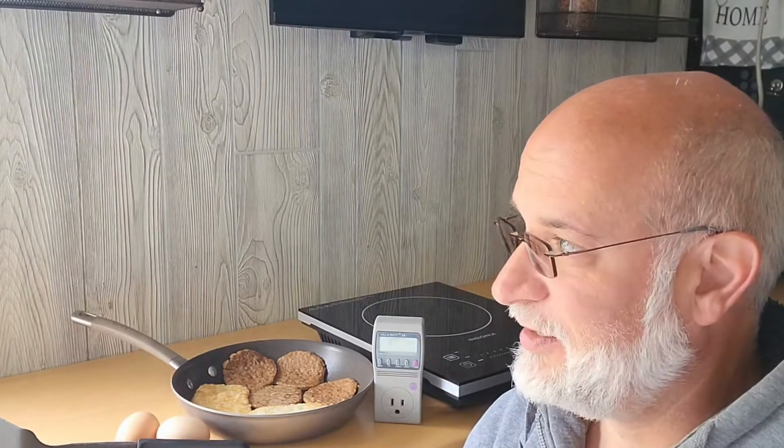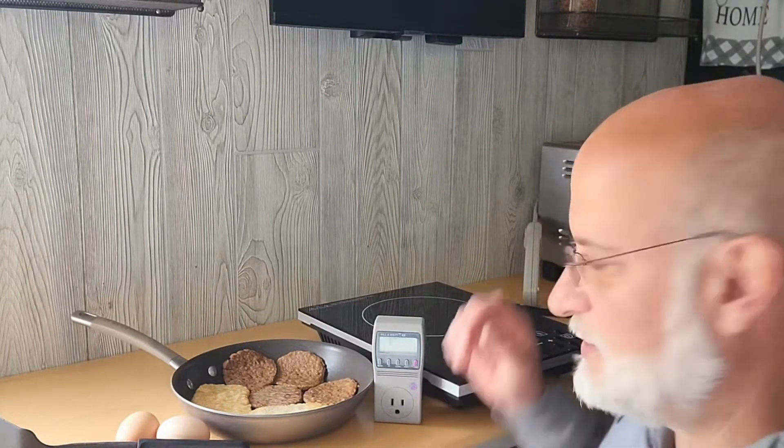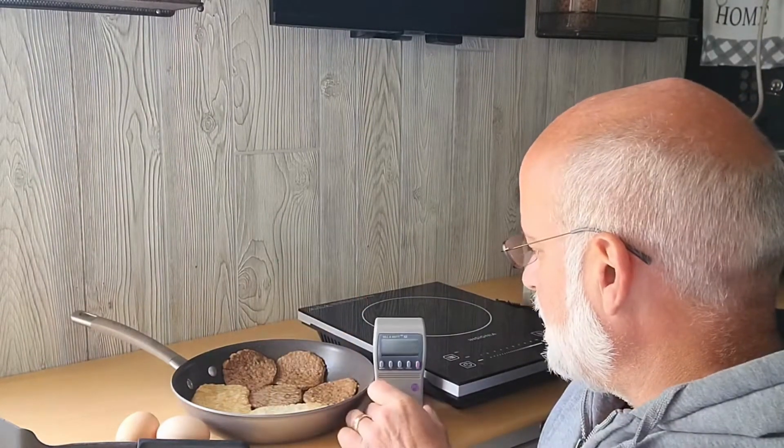Welcome to Off Grid with Dave and Sonia. This is a bonus clip for Wattage Wednesday — it's actually Thursday and we were without power. I was in the middle of making breakfast and we lost power, so I came out to the trailer to cook breakfast and also wanted to see how much power I use to cook it. We'll get this set up and see how much power we use.